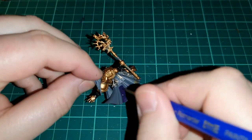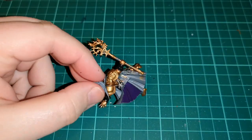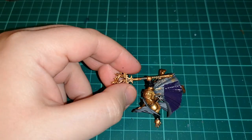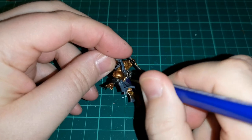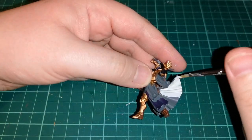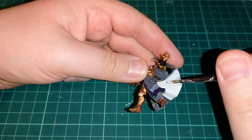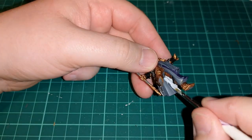Then we move on to painting the actual cloak. As per usual, starting off with Naggaroth Night on that purple — it's exactly the same as what we've done with other Stormcasts before. For the inside of the cloak I'm using some Corax White as a base coat, kind of layering section by section. So we've got a nice different contrast of colours which makes that cloak stand out a lot more.